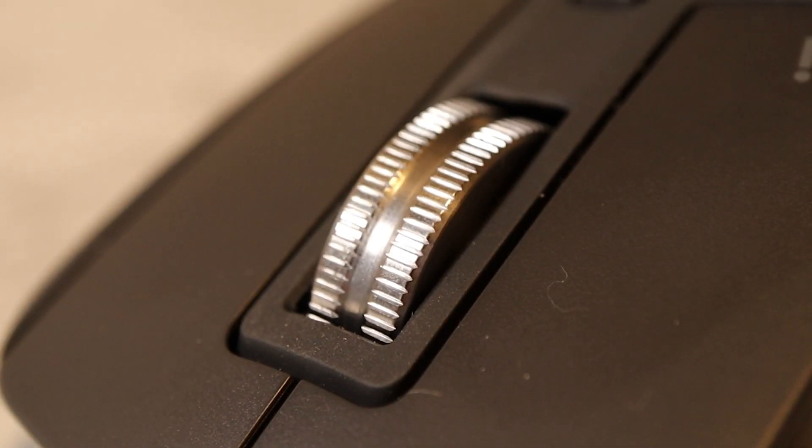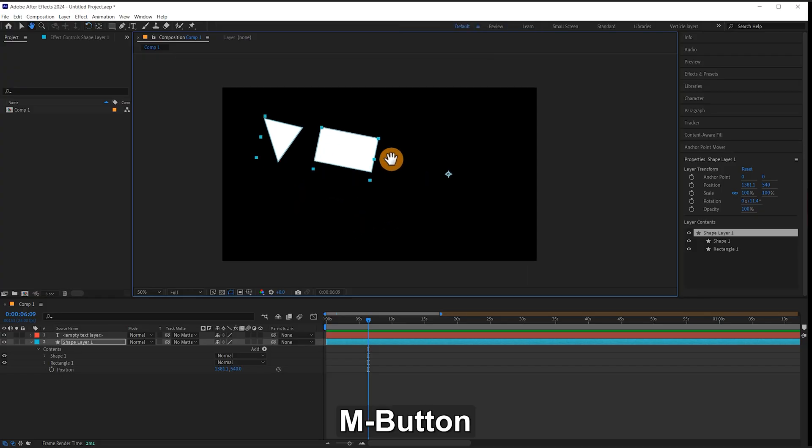For the central wheel button you can use gesture commands, but I find that if you want to use a press and hold of the wheel button to bring up the hand tool, this doesn't work if you're also using it for gesture commands, so I have it just assigned as the central wheel.